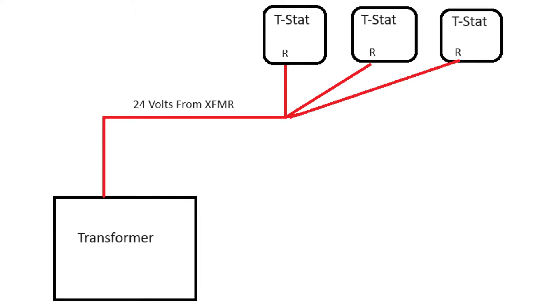The goal is to get 24 volts from the transformer up to the R terminal on the thermostat. Because we have multiple zones, we're going to have multiple thermostats and we need to send that 24 volts to those multiple thermostats from the same place. So what you're likely going to see is a red wire coming off the transformer connecting to a bunch of other red wires.